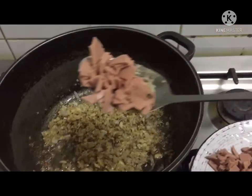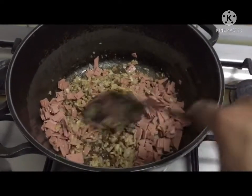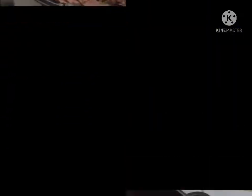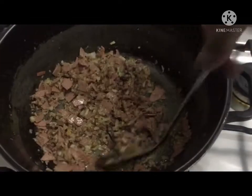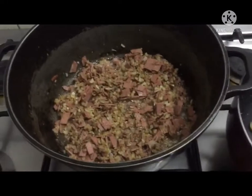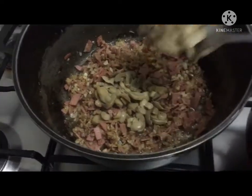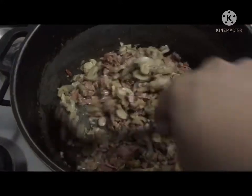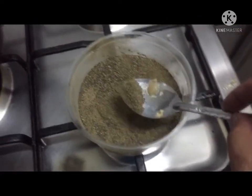Next, we add our ham. After the ham, next is mushroom. At the end, mix it — we can also add black pepper.